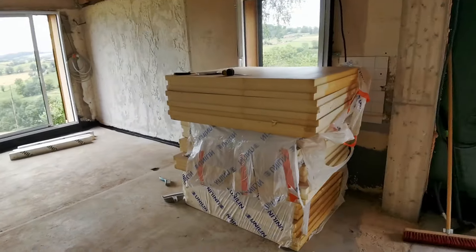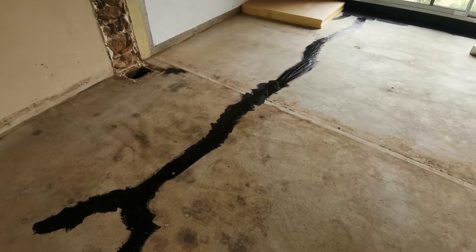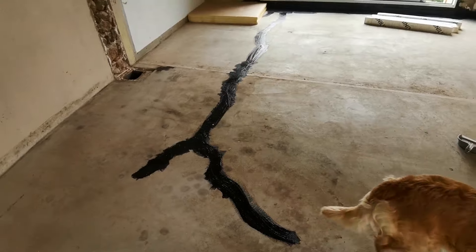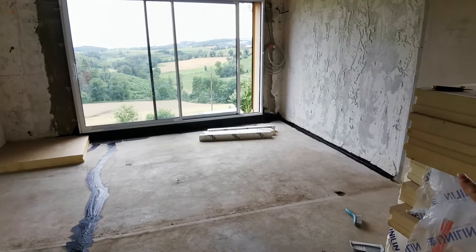On va pouvoir mettre le TMS. C'est parti. On a posé la première plaque ici. Là, on avait mis de l'étanchéifiant. C'était pour être sûr parce qu'il y avait une petite fissure, pour qu'on ne soit pas embêté avec des remontées d'humidité ou autre. On en a passé aussi sur les contours et bas de mur ici.